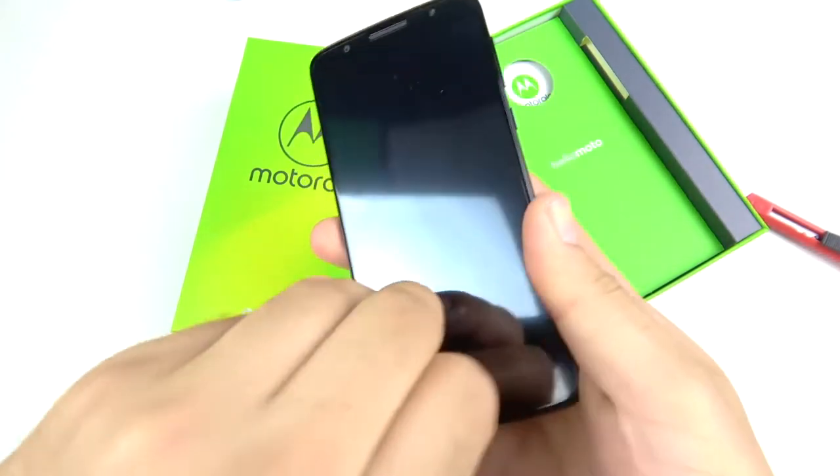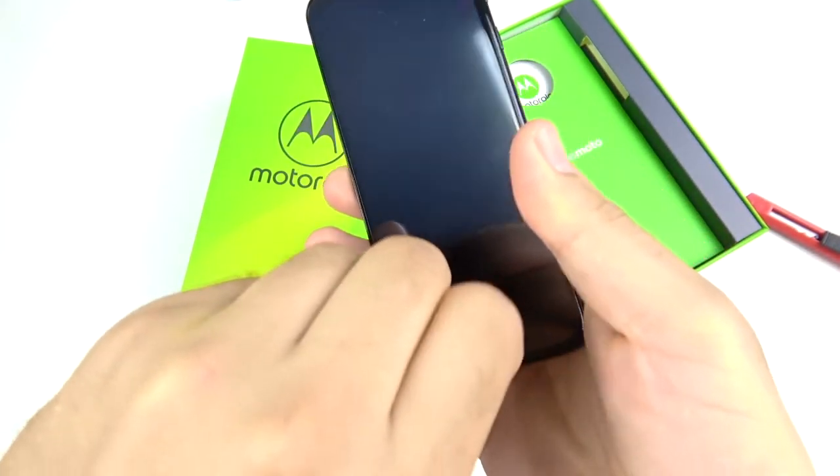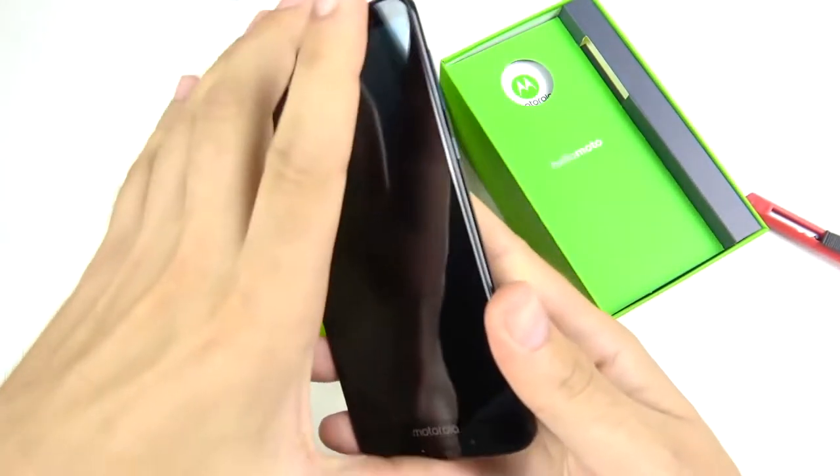Let's go ahead and take that sticker off and see how it sounds, because some of these phones just don't sound quite loud enough. That one was okay, but it wasn't amazing.